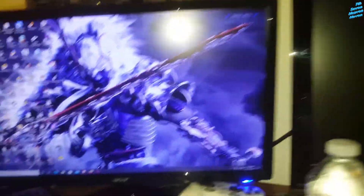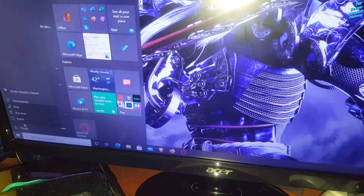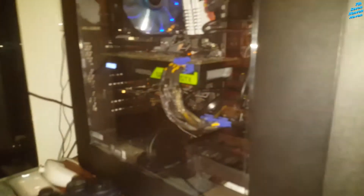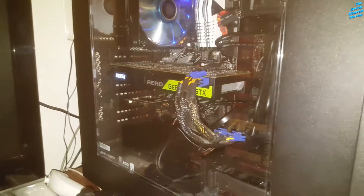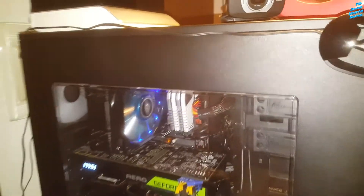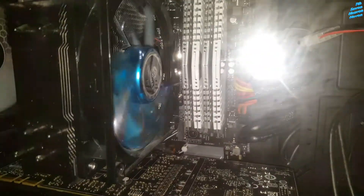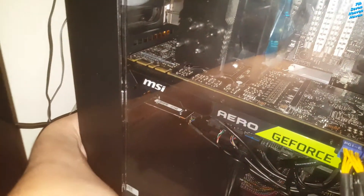I gotta turn off the computer. Just gotta shut this thing off and then I'm gonna open the case and add the screws. I'll show you guys what I'm gonna do — just gonna wait for it to shut off. There we go. I'm gonna power off using the power button, and now it's completely powered off — no lights. Just make sure it's not working.